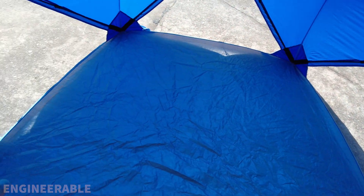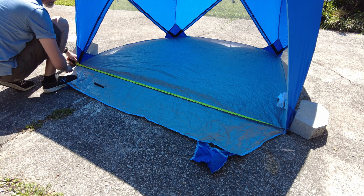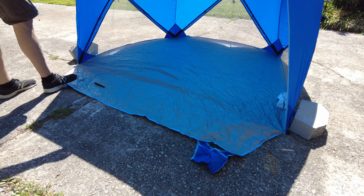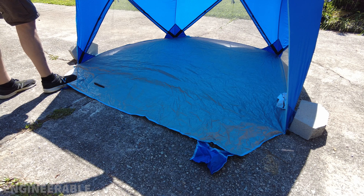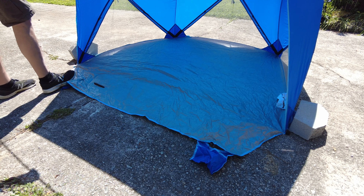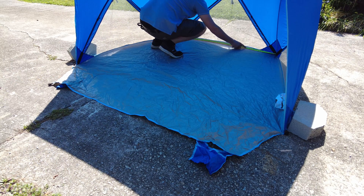It's going to waterproof that netted area. The maximum stretched out opening at the base measures about 80 inches. The max opening at the top measures 56 inches, so a tiny bit small for the back doors that are about 60 inches, but I think it'll work — 54 inches in the back here.